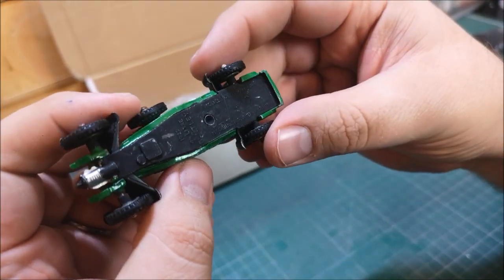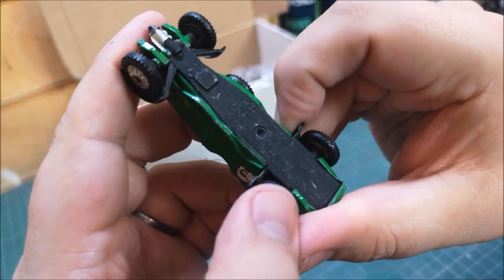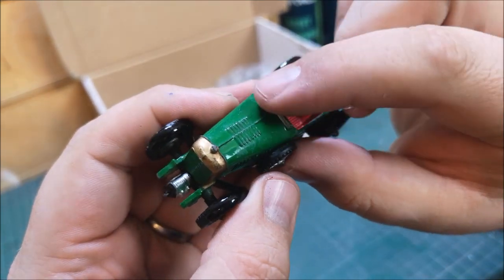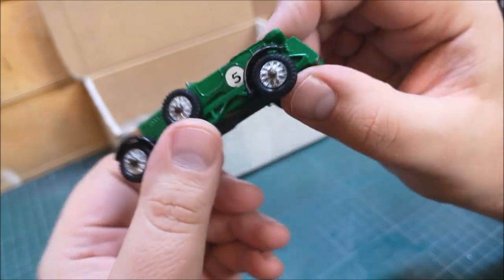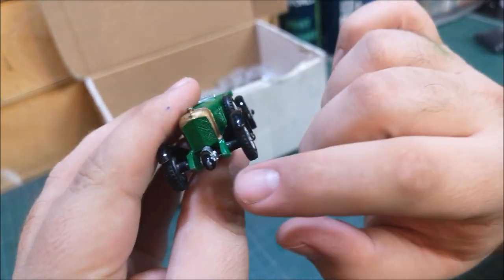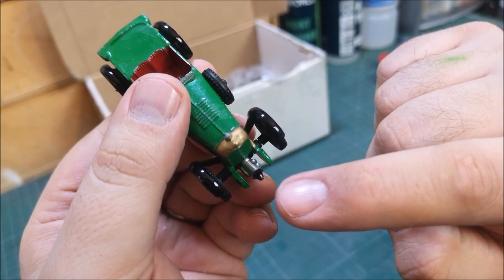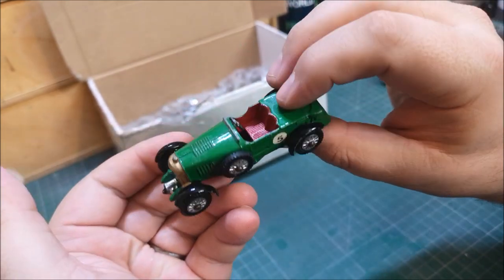We've got a lovely old Models of Yesteryear — a 1929, is that a four-and-a-half litre Bentley? It's been over-painted on the bottom but it's actually in good condition. My first instinct is that it might be missing part of the window section there. Cool — you've got the little supercharger on the front, and car trivia: I believe — I could be wrong — this was the first car to receive a supercharger. Look at that sticking out the front of it — this would have been quite a fast car back in the day.